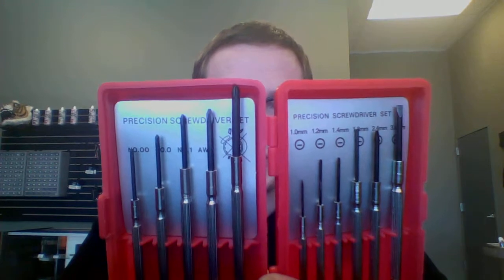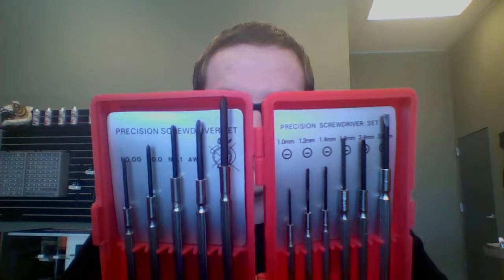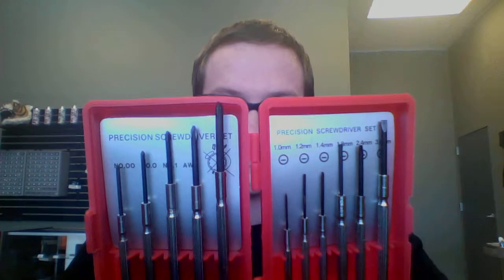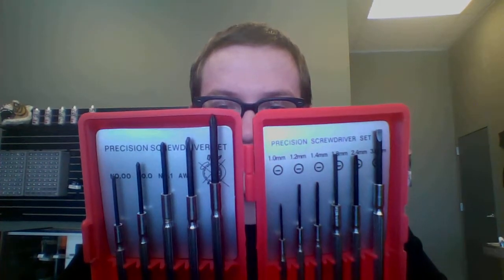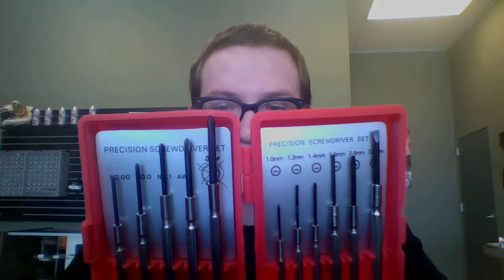It's got a 1.8, a 2.0, a 2.4, a 3.0, and a 3.5mm Phillips head on it. And then it's got a 1.0, a 1.2, a 1.4, a 2.4, and a 3.0mm flathead on it.